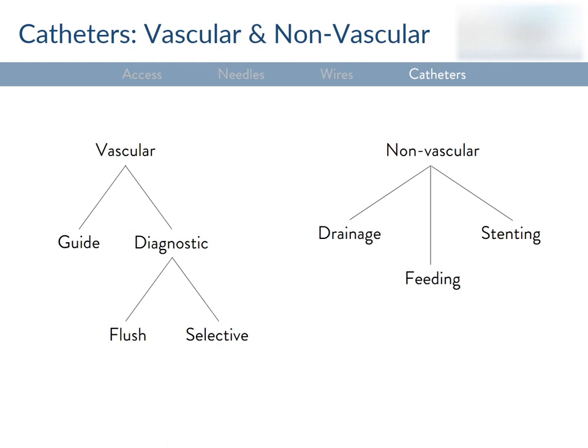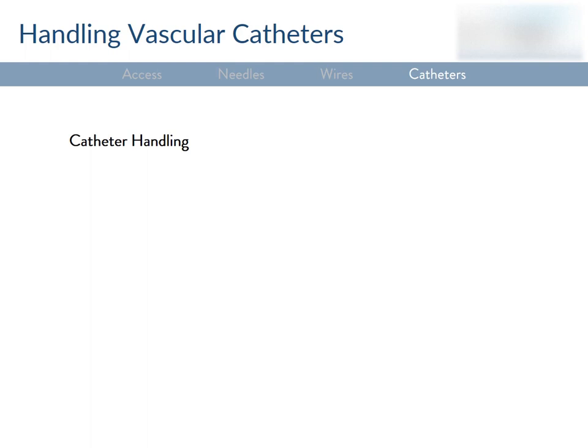That brings us to catheters, which are inescapable in IR. A catheter is a pretty broad term — a Foley, a chest tube, and a PICC line are all catheters. The most basic definition is that they're tubes with a purpose, and I like to divide that into vascular and non-vascular. Before getting into the design of vascular catheters, three things to know about handling them: first, always flush catheters before use — to check for leaks, confirm patency, and prevent thrombus formation. Second, always advance a catheter over a wire and lead with the wire, to prevent intimal injury. Third, avoid folding a catheter since kinks become weak points where the catheter can burst — which could be dangerous if you're delivering chemotherapy or radioactive particles intended for a specific target.